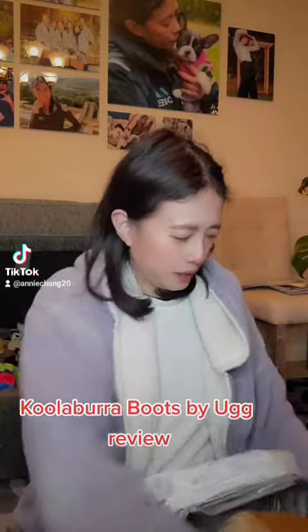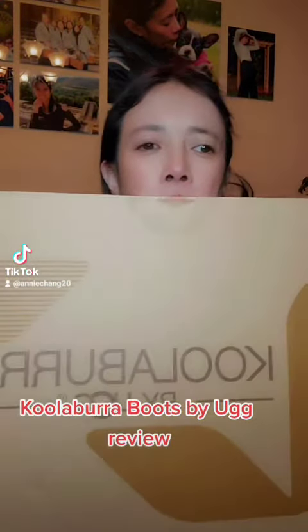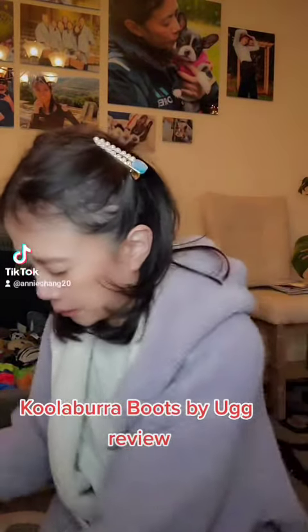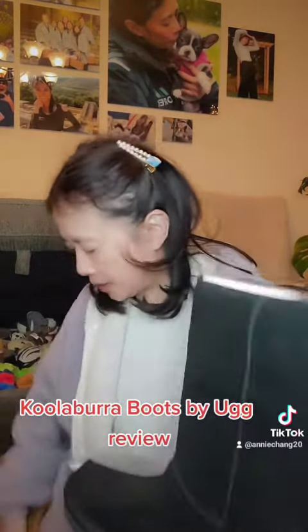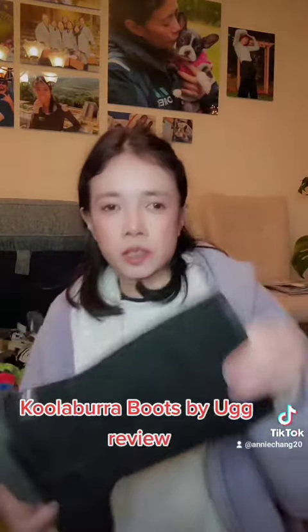So this is what it is — Koolaburra by UGG. I have UGG shoes, but I didn't want to spend over $100 for boots, so I bought this because I needed the support.